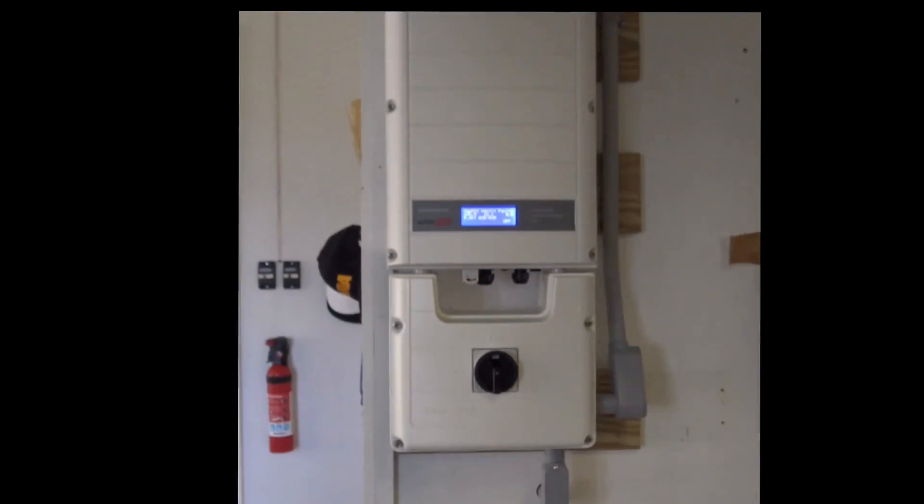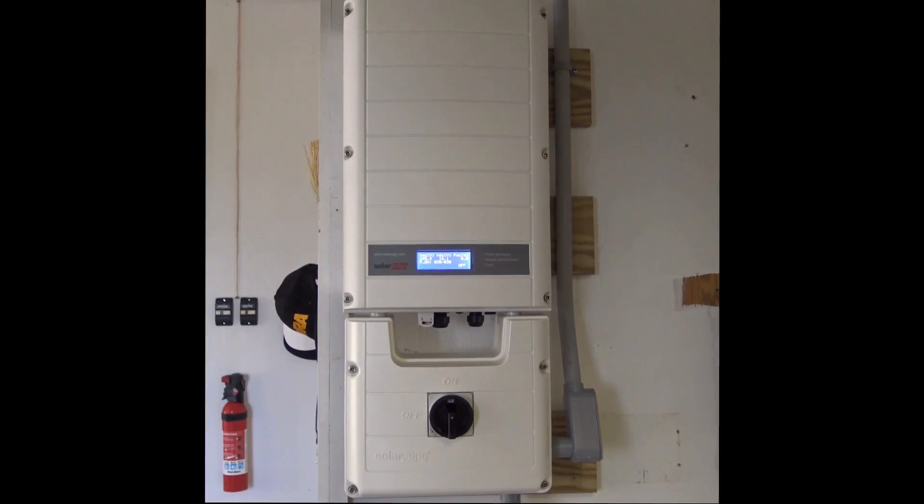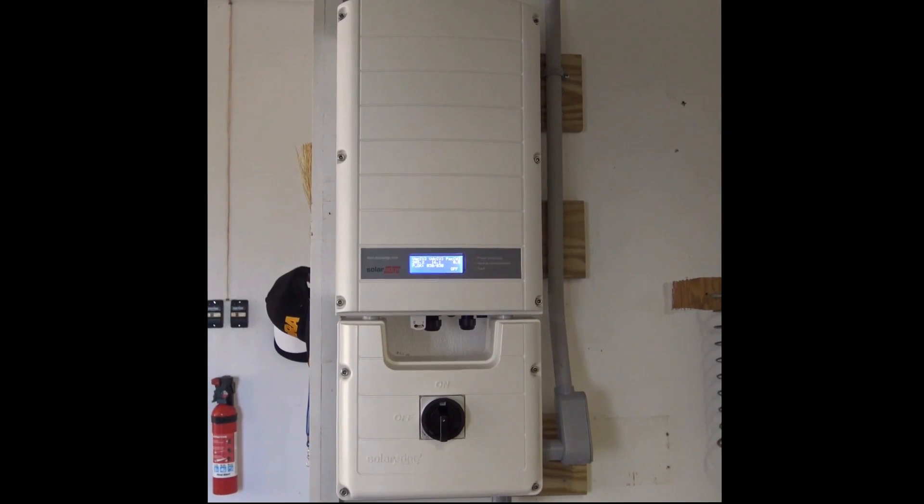That completes the initialization of the inverter. It is now ready — we can turn it on and run it.